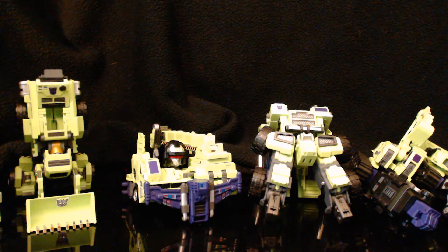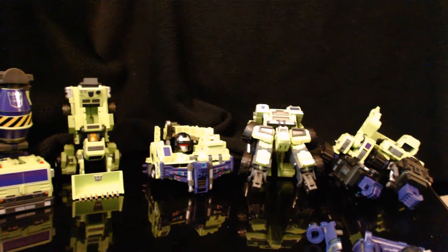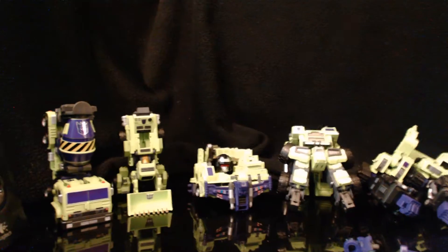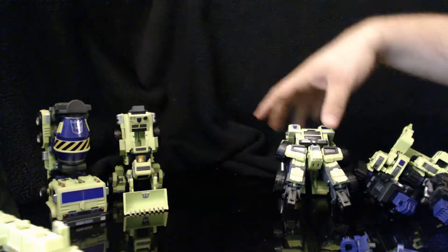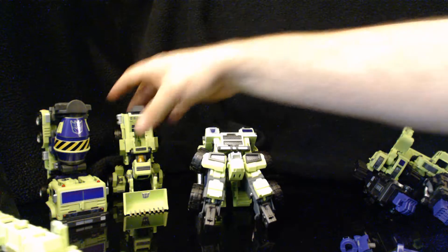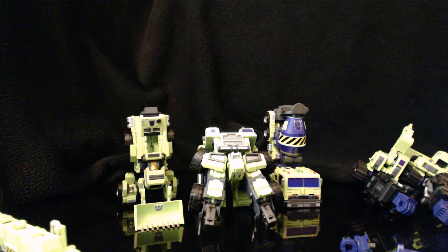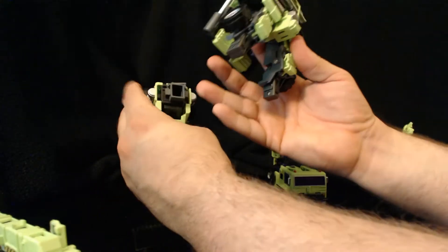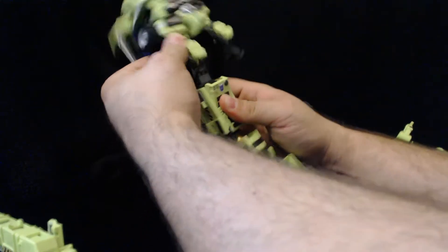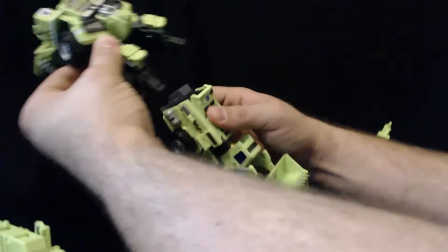I've got all of Devastator's bits here. We're going to start with the feet and the crotch. So this is Long Haul — his combined part — and it just snaps right in. You can hear it snap. He's got ratchets and you can pull it; it does not come off, though it does come off if you try really hard.